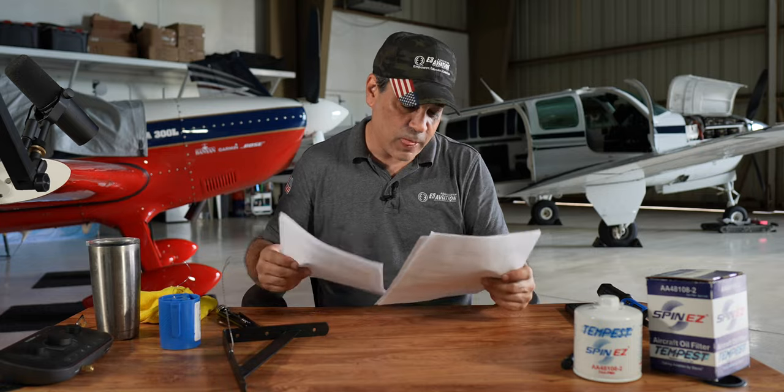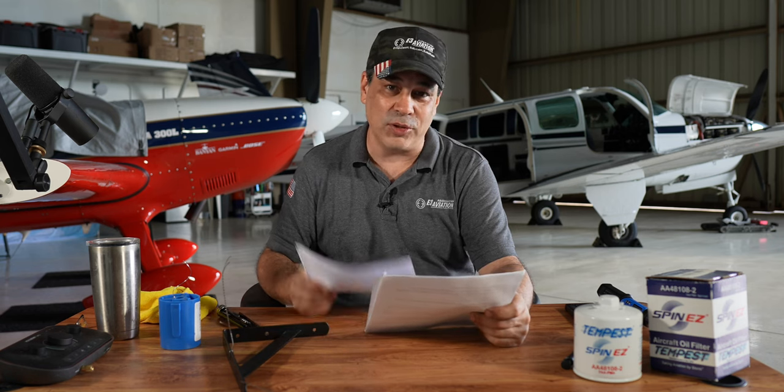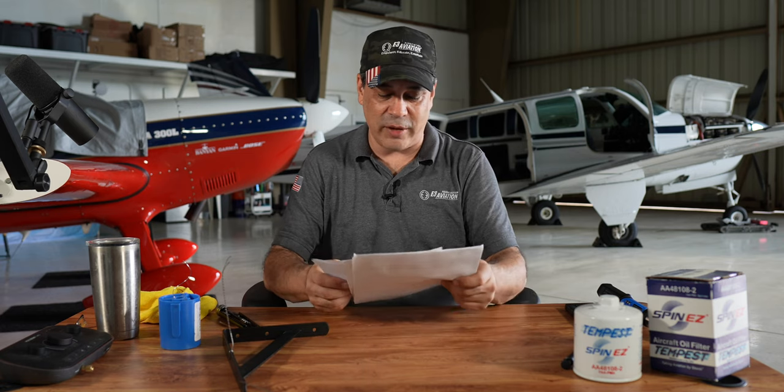We got another E3 membership to give out to somebody else who made a great comment. Hopefully I say this right — it's the Flying Foodie Aviation, something 1925. So we'll DM you — you just got another E3 aviation membership.